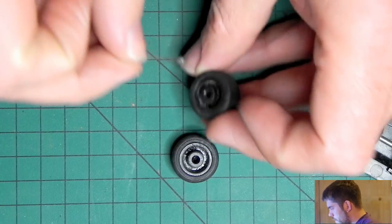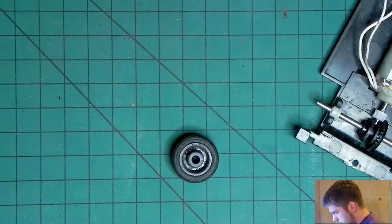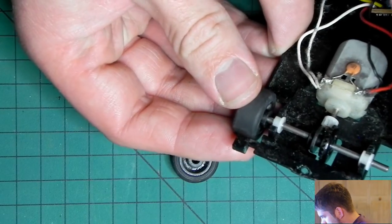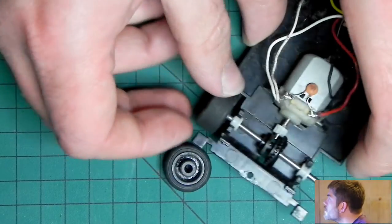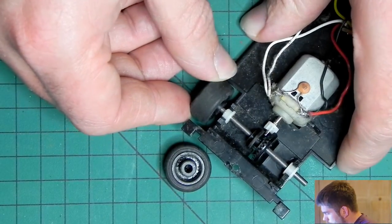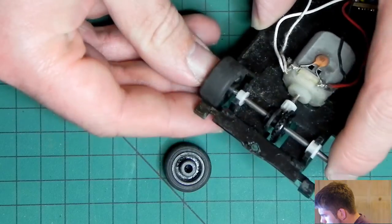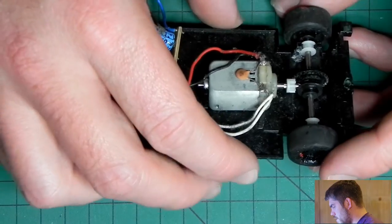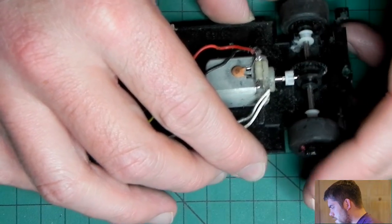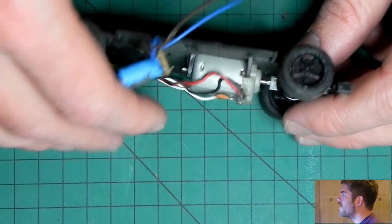I'm going to put the glue straight in the wheel this time. I'll fit it part way on. It's not coming out of the wheel, it's just staying inside. But it doesn't want to go on all the way for some reason — yeah, it gets air trapped inside because the glue is filling the gap. Almost makes me wish I could drill a hole in there just to let the air out.